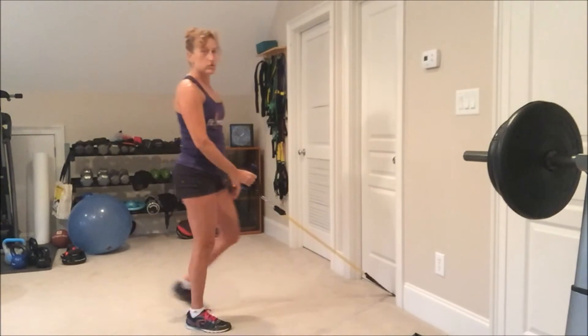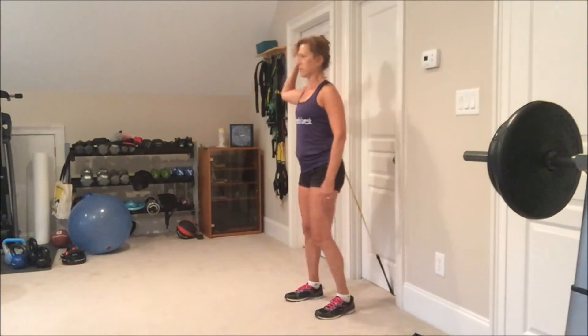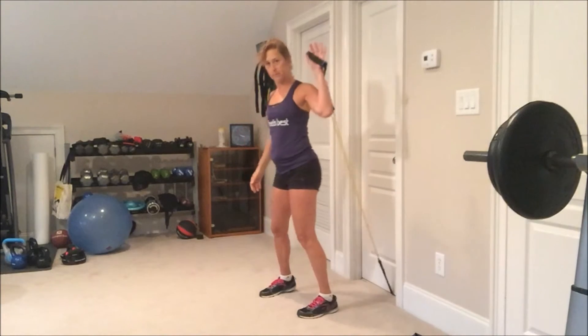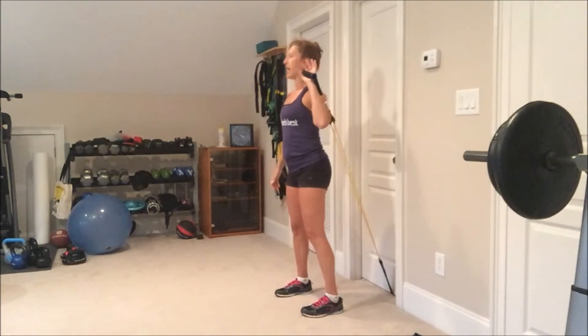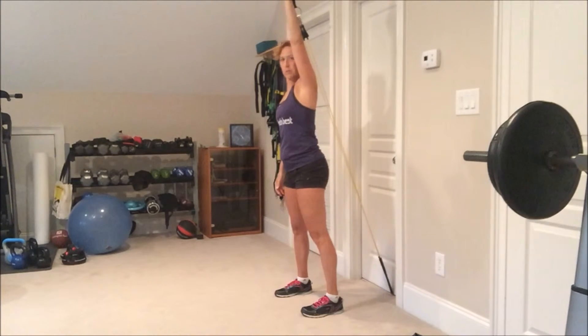Then I want to be able to do an overhead press. I'm going to stand close to the door — the anchor is still on the bottom. I'm going to take this resistance tube behind my back and push my arm up so that my bicep is close to my ear.